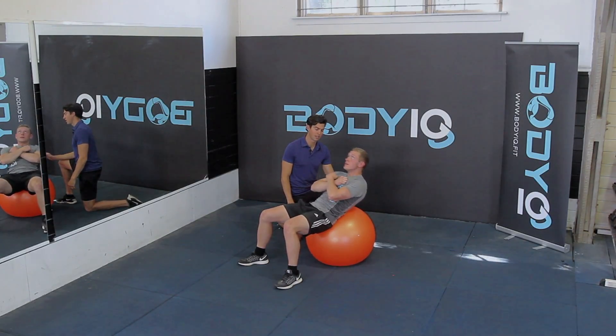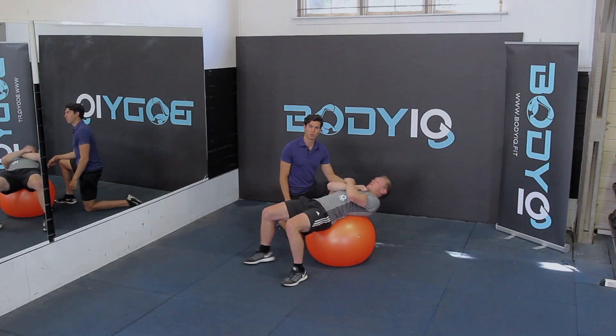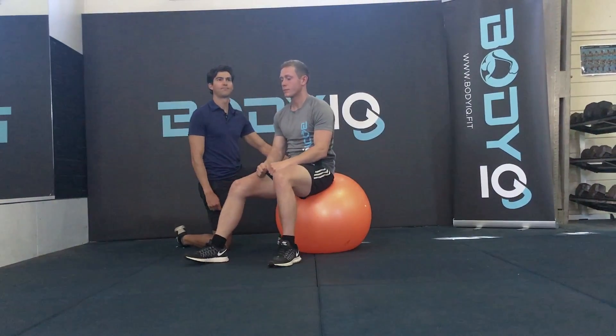Once you've finished the exercise, simply come to sitting up on the Swiss ball in a comfortable position. Enjoy.